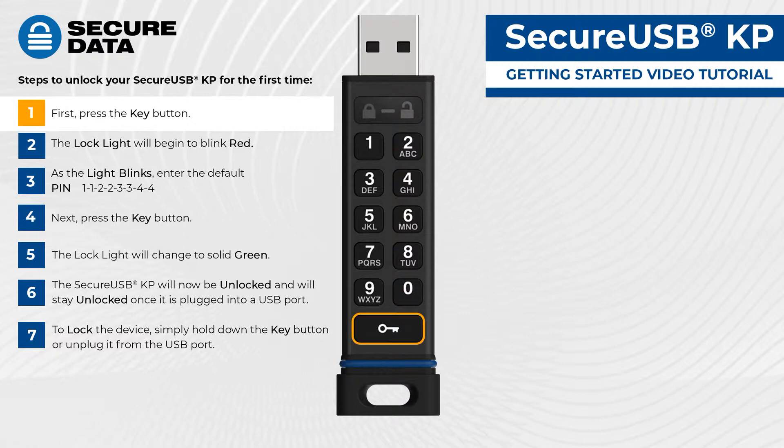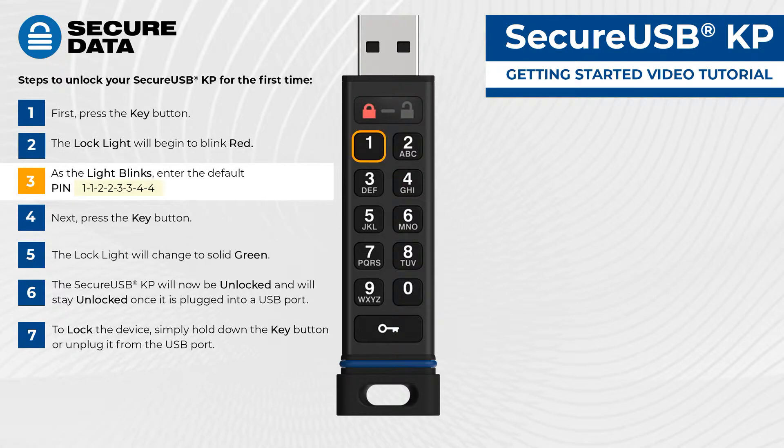First, press the key button. The lock light will begin to blink red. As the light blinks, enter the default pin: 1-1-2-2-3-3-4-4.